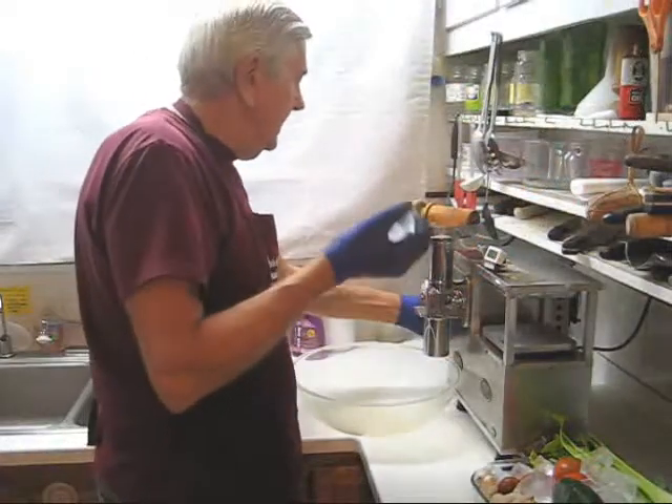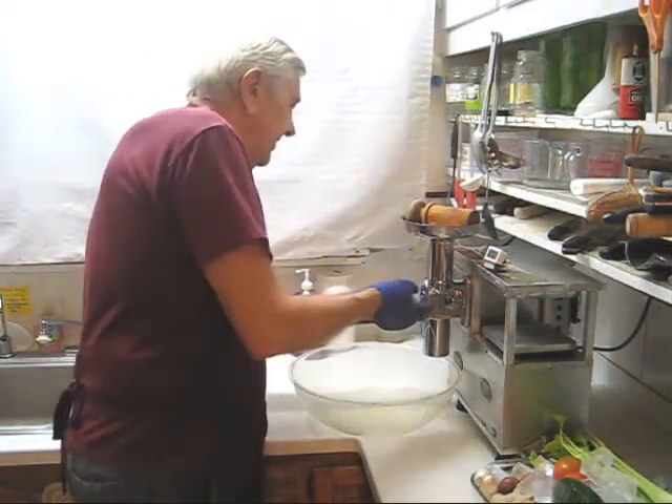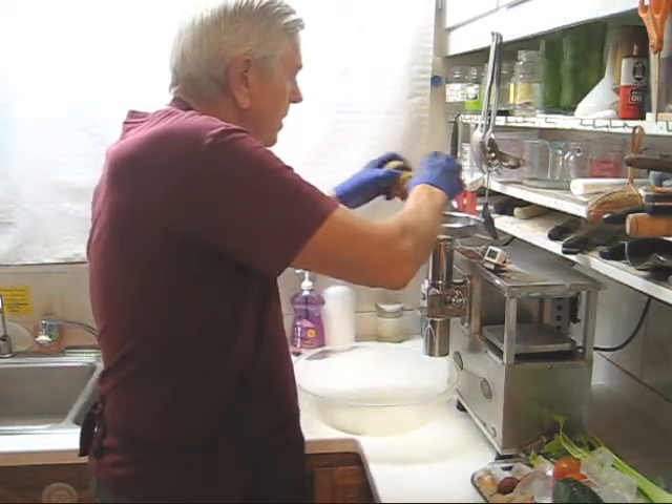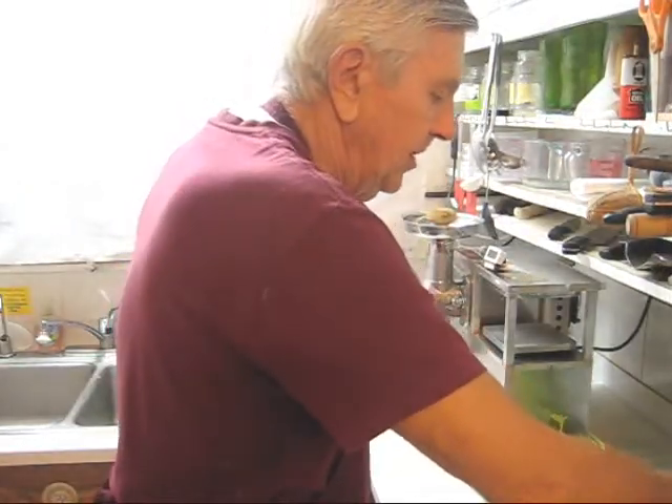As usual, I'm going to plug in my thermometer and start with three ice cubes to cool down my cutter. And I'm going to start with collard greens.